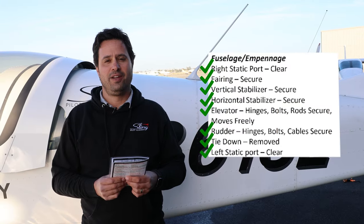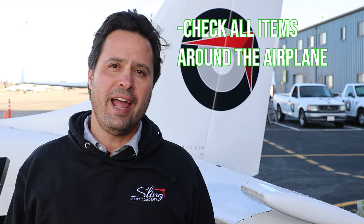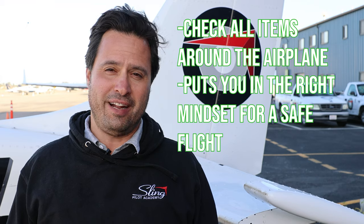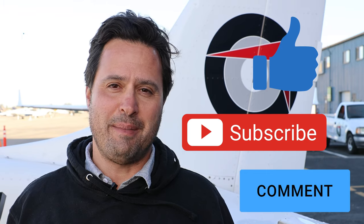The checklist verifies we have completed the fuselage portion, so this pre-flight check is complete and we are ready to ingress the airplane. In summary, a good pre-flight will check all items around the airplane and put you in the right mindset to have a safe flight. Slow down and enjoy those pre-flight checks — and as usual, like and subscribe, and put any suggestions in the comments below.